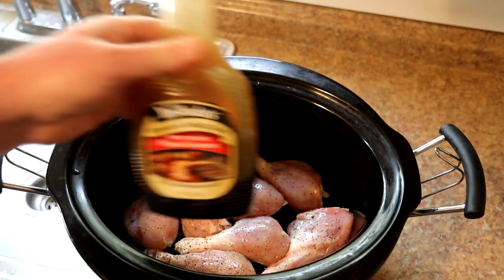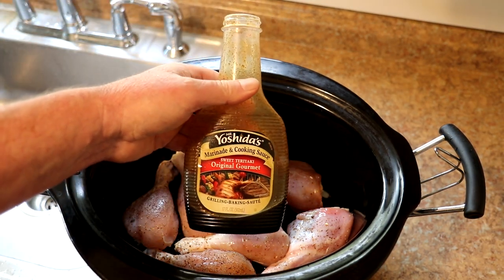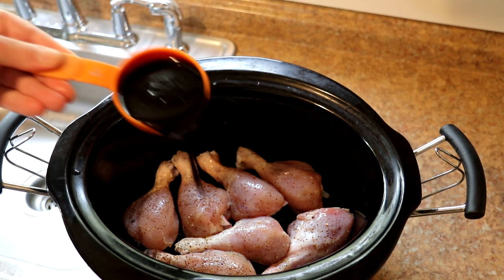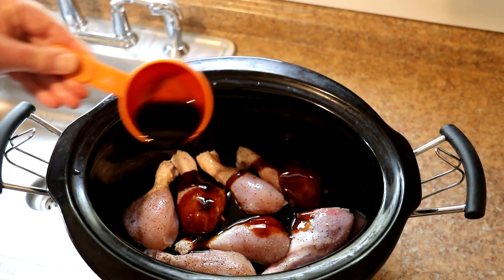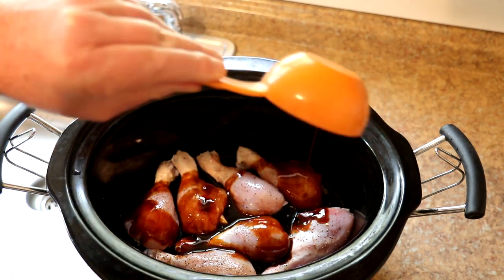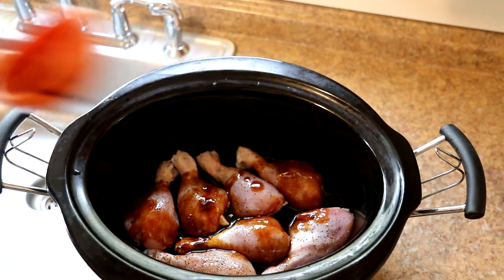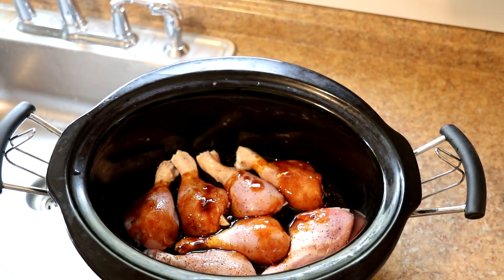The sauce I'm using is Mr. Yoshida's sweet teriyaki sauce, and I'm going to add half a cup of that. When I did this yesterday, the chicken was frozen, so you can do it from frozen. And if you're doing the whole tray, probably add more — maybe a whole cup. And we'll get the lid on there.